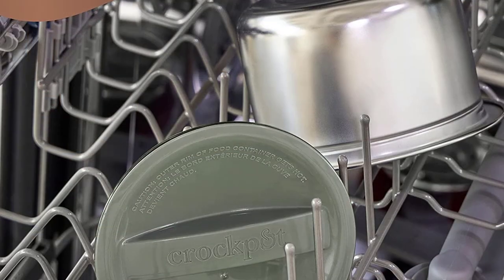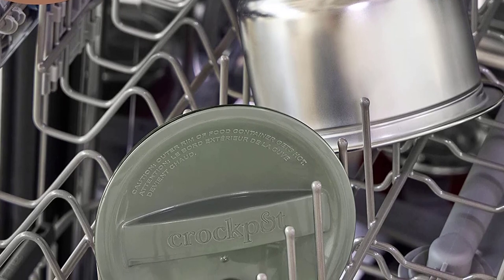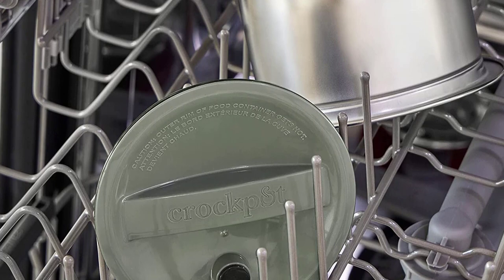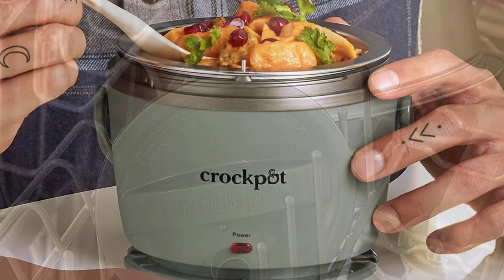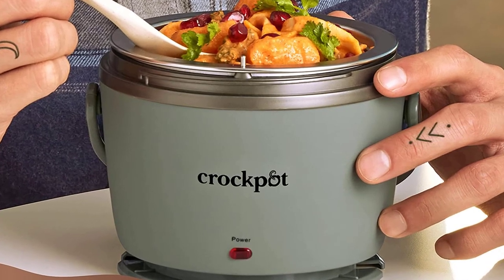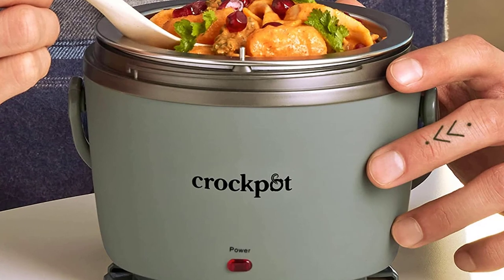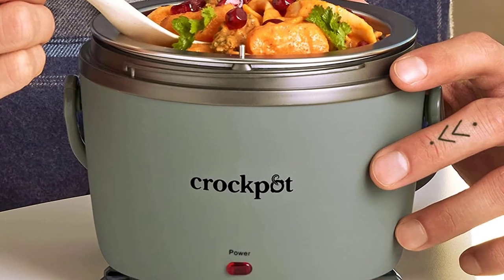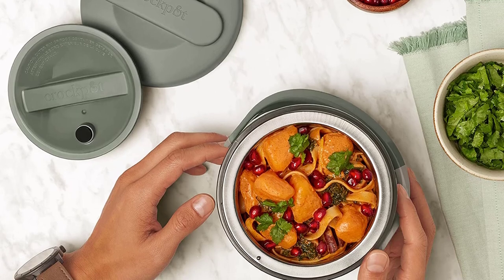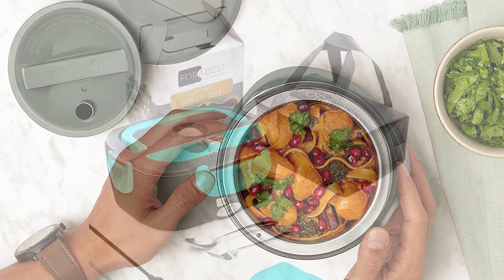It includes a removable insulated lunchbox with a 20-ounce capacity. The heating element is safe to use with any dish that meets the maximum 2-inch height limit with the lid closed. This food warmer is easy to use and portable, so you can take it to work, camping, or tailgating. The clear lid allows you to view your food as it heats up, and a spoon and fork are included. It is easy to clean and extremely durable, and comes in a variety of stylish colors sure to match your kitchen decor.